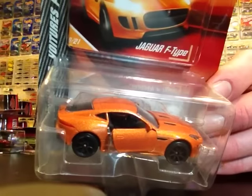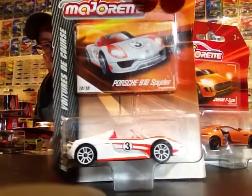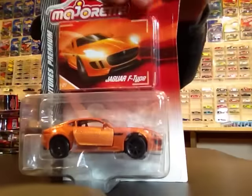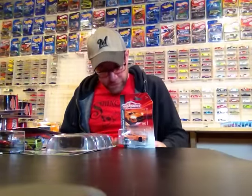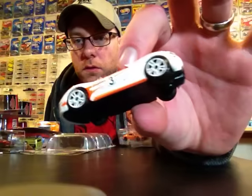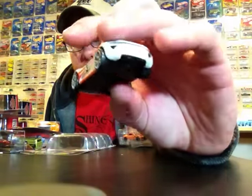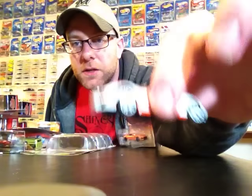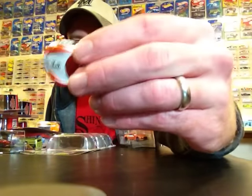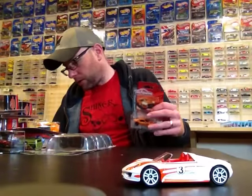First I'll show you a couple of Majorettes. I got these from my buddy Todd who had to make a trip up to Canada and picked up these two. We got a Porsche and a Jag. Going to open the Porsche first. Really cool, I like the racing tampo scheme on this one, looks pretty nice. This one's like a basic Majorette, so there's no suspension or anything - plastic base, metal body, plastic tires.